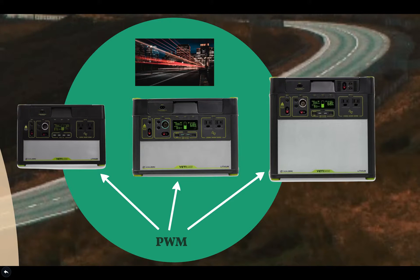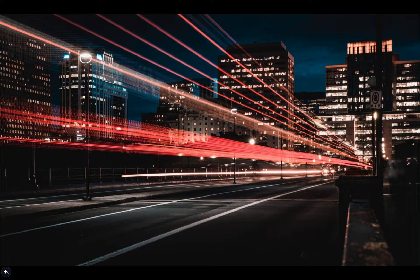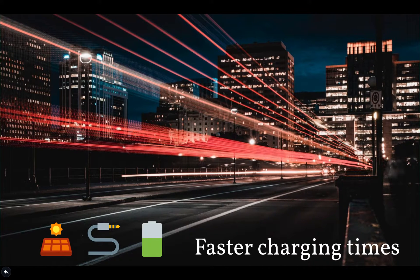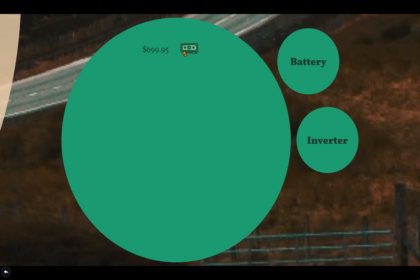So what exactly does an MPPT controller mean for a solar generator? It means faster charging times with solar panels due to efficiency improvements compared to a PWM charge controller. The 500X is priced at just under $700 on Goal Zero's website.